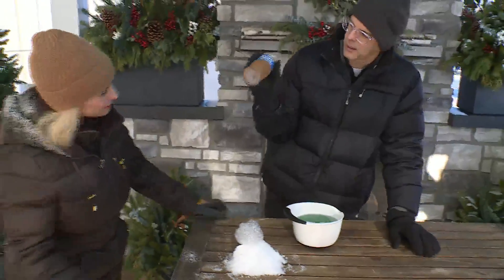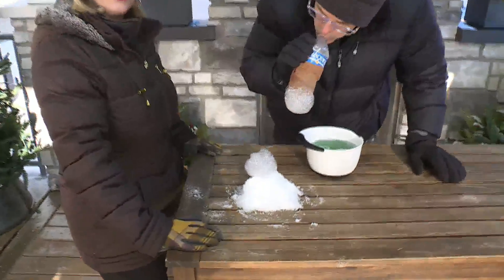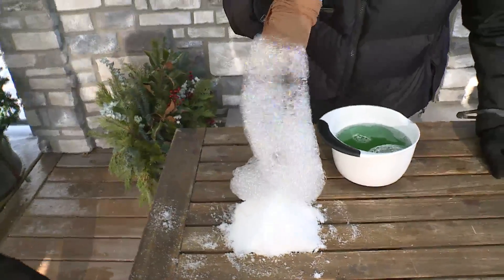I just take a piece of pantyhose over the end. Ladies, if you're still a knee-high wearer — I know it's a little old school — they're great to have around. This is a great thing to do when they get a run in them. Turn it into an experiment with your kids.